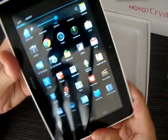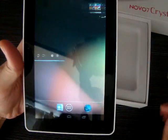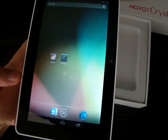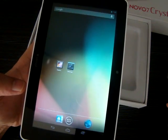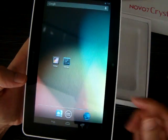It's the Ainol Crystal, and it should be shipping out in the next few days. You can go ahead and order now at gadgetgreats.com — just do a search for Ainol Crystal and it should pop up there.